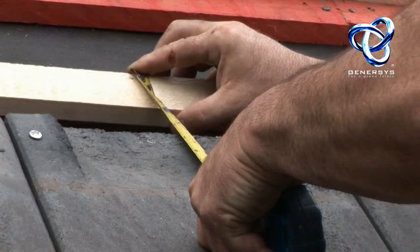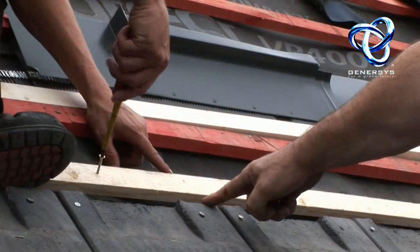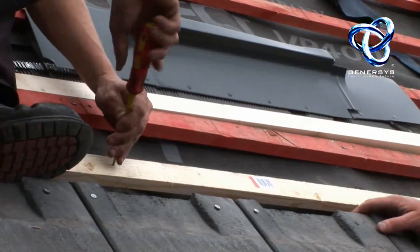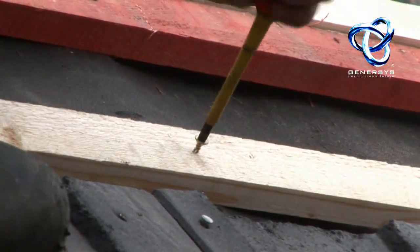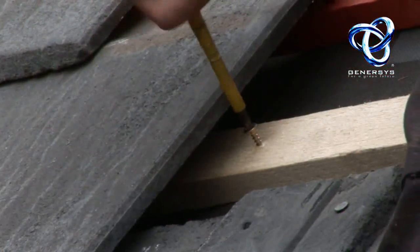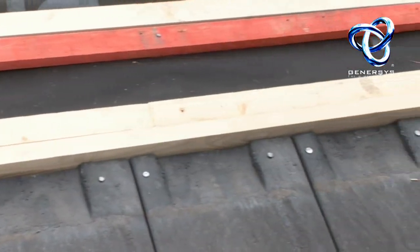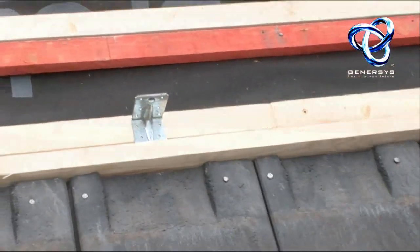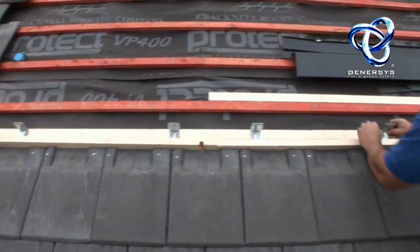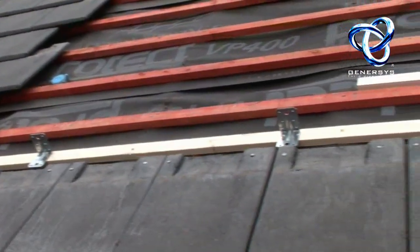Here the installers are measuring 120mm and then fixing this wooden batten to the roof battens — to structural battens. You can see they're at 120mm. Then to the battens we're screwing these clips which will take part of the frame fitting.